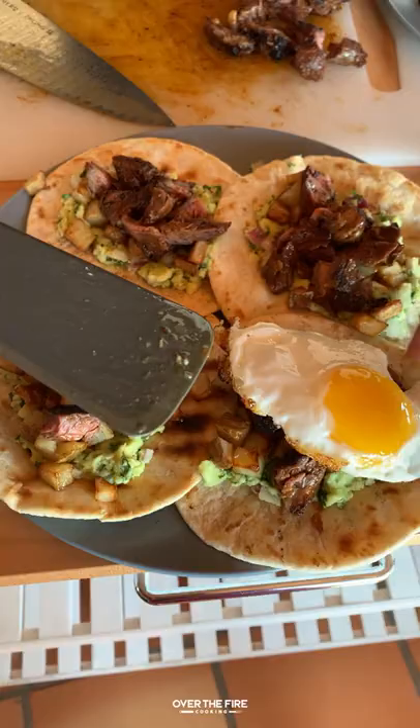Go and check out the new show at Camping World's Facebook or YouTube and find this recipe at overthefirecooking.com or the link below. Cheers.